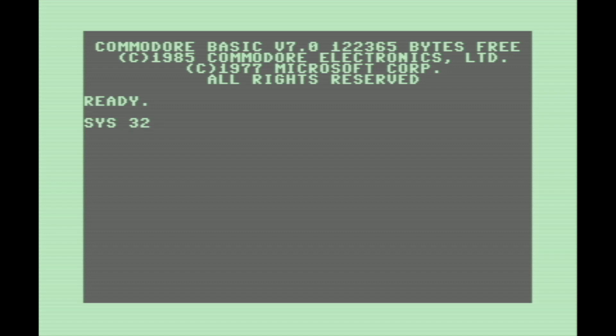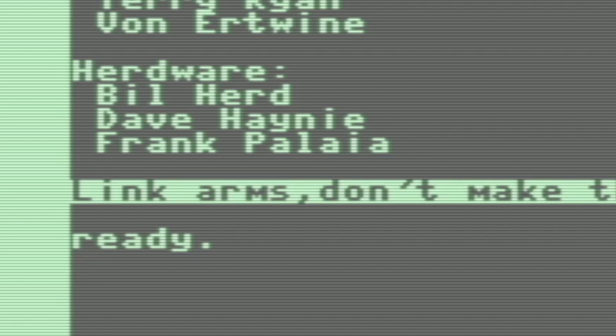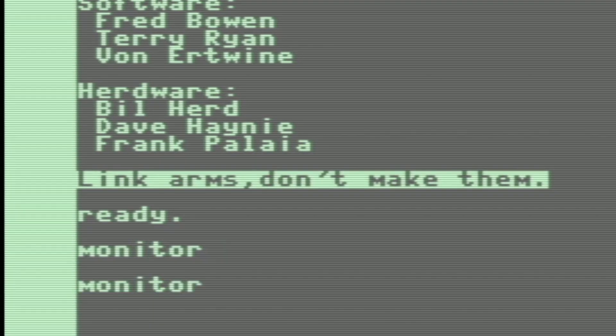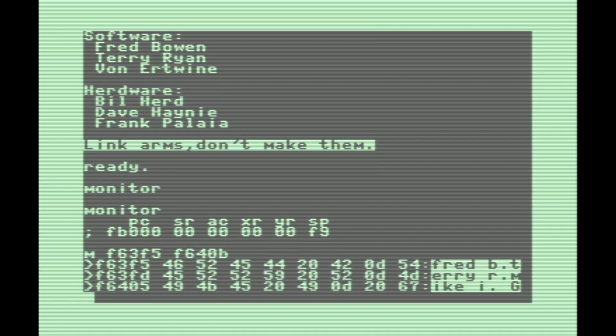Here's a pretty famous Easter egg: if you type sys32800,123,45,6, it brings up a screen saying 'brought to you' and lists the hardware and software developers — or more like 'Hurdware,' because Bill Hurd famously led the design team for the 128. As a slightly more obscure Easter egg, if you go into the monitor and look at memory locations F63F5 to F640B, you can also find the names of several software developers.